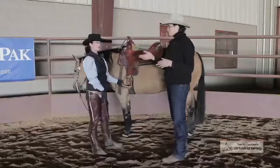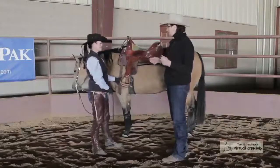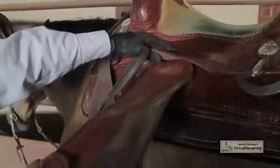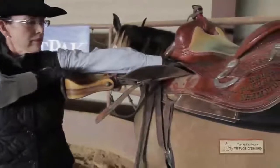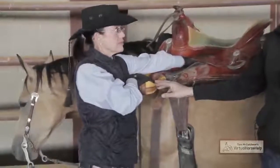Hi, I'm Barbara Williams from Tom McCutcheon Raining Horses and I'm here today with Bridget Brandon and we're going to show how to adjust your stirrups initially before you even get in the saddle. So what I'm going to do is have Bridget take her right hand and grab hold of the saddle. She's going to take her left hand and put it where the stirrup leather meets the saddle, and it should come to just about where her armpit is — that will be our initial length.